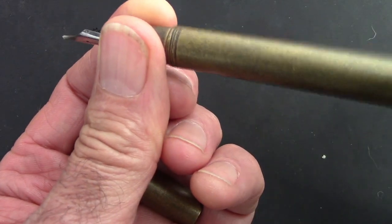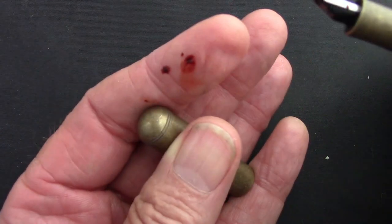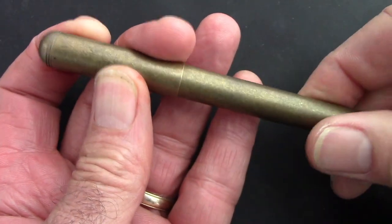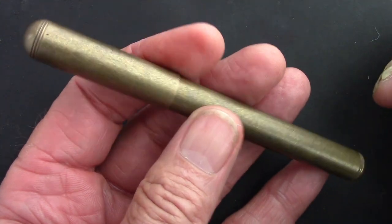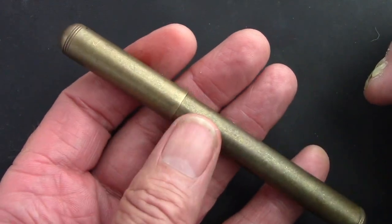You can see it is inked up and we'll discuss the ink a little bit later. Those threads are nice — you can just spin the barrel and it goes all the way down without any resistance. It is inked up and I do have inky fingers. Maybe we'll compare this to a few other pens, give you some measurements, and see how that bent nib works.